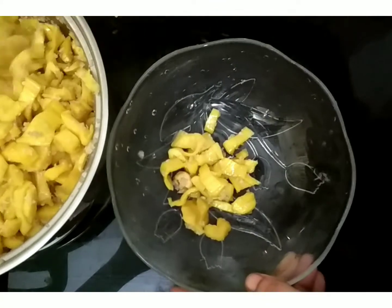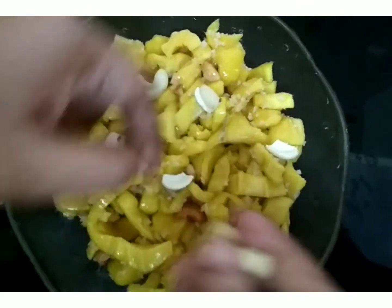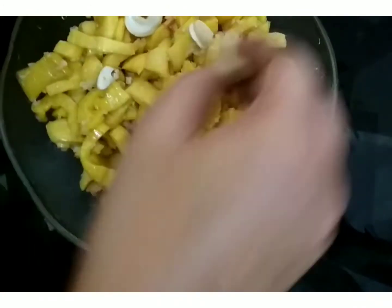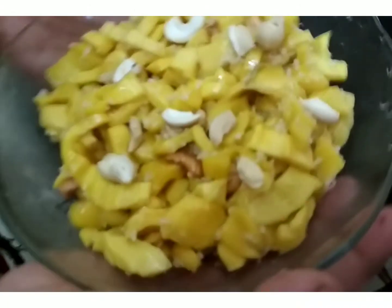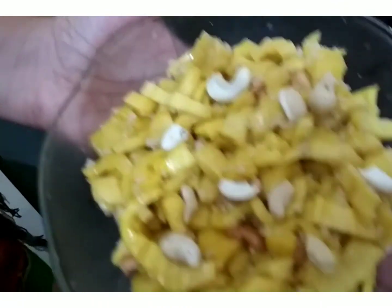Serve on a plate and decorate with cashew. If you like this video, you can try it. Thanks for watching all of you. Bye!